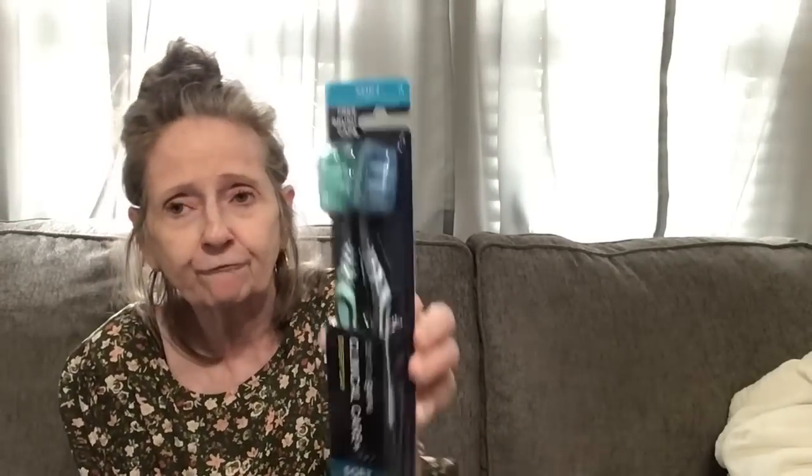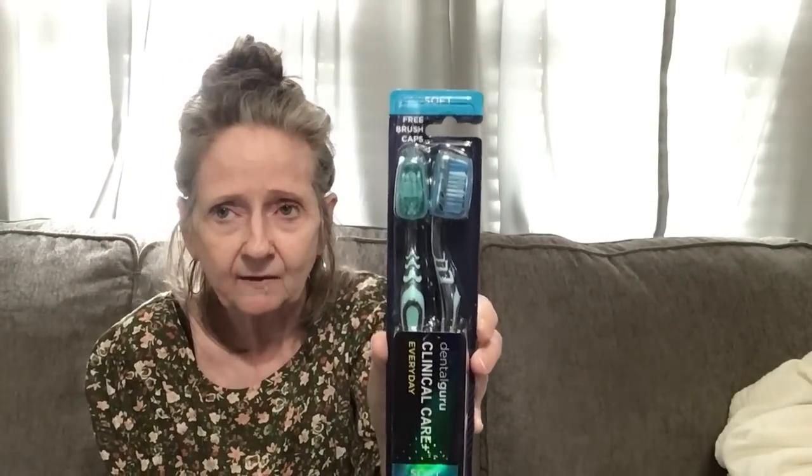Then I picked up some toothbrushes. I like to keep them in a drawer so whoever needs one can grab the kind they like. I got the Colgate triple action charcoal and I got the Dental Guru clinical care everyday soft — and you get free brush caps with that one.